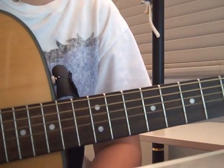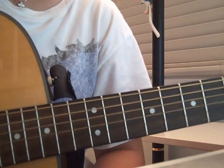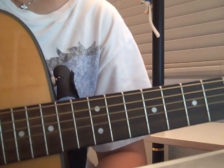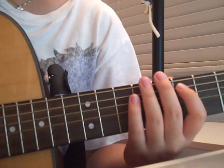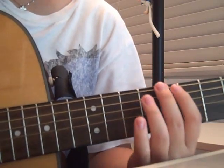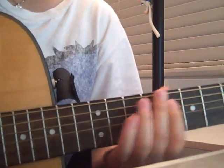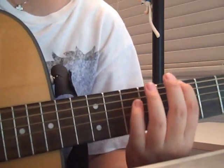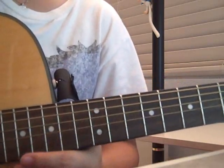Hey guys, today I'm going to show you how to play London Foolishly by Nick Jonas. This song is fun to play and it's also pretty easy. The reason why it's so easy is that you're only moving on these two strings, basically. And you're plucking that after each note here. And it sounds pretty.